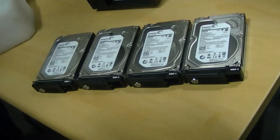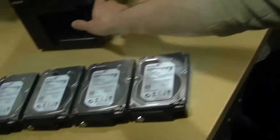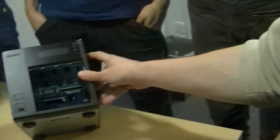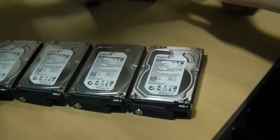Each 3,000 gigabytes — almost in terabytes, actually almost 3 terabytes. That's kind of cool. There's normally SATA and SATA power ones lined up in brackets, and then there's a motherboard at the side.